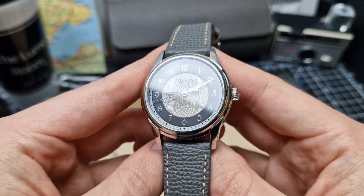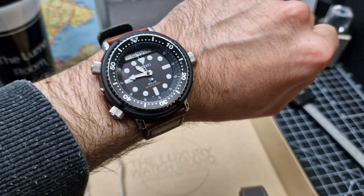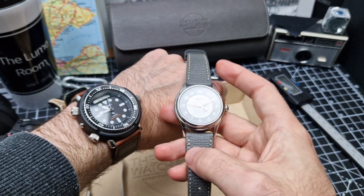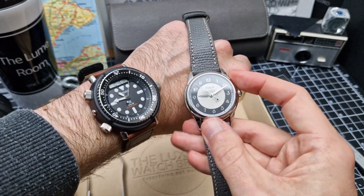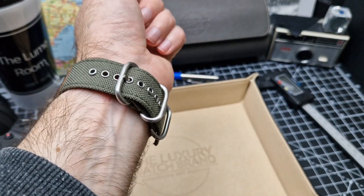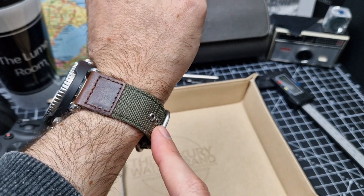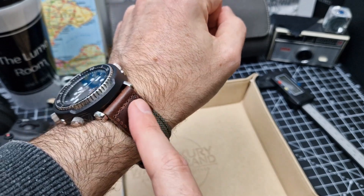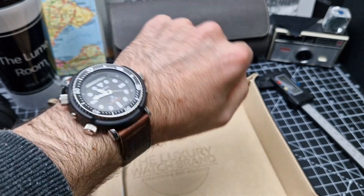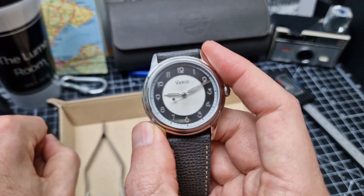Before we crack on with the review, let's do a quick wristwatch check. Today I am wearing the Seiko Arnie, and these two watches couldn't be more different if you tried. I absolutely adore this piece, and I think this is actually a Vario strap — canvas or Cordura with a little bit of tanned leather — and that's been on the watch for a couple of years now. Let's crack on and take a look at the Empire.